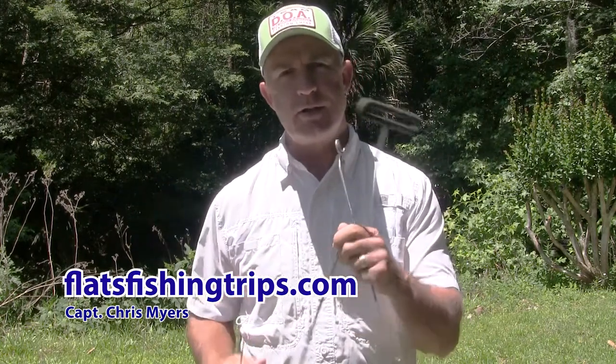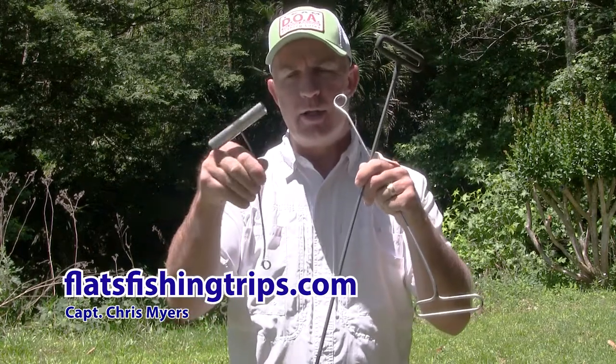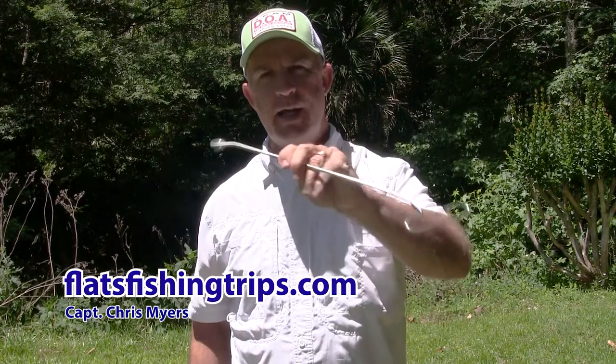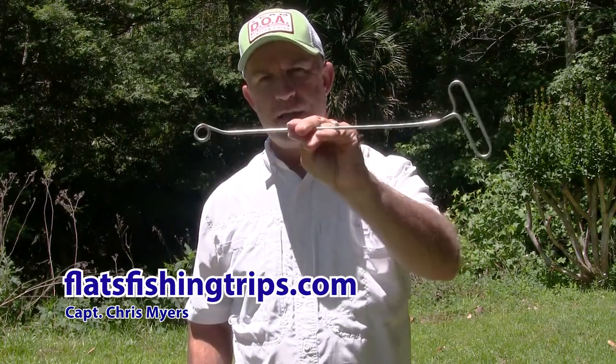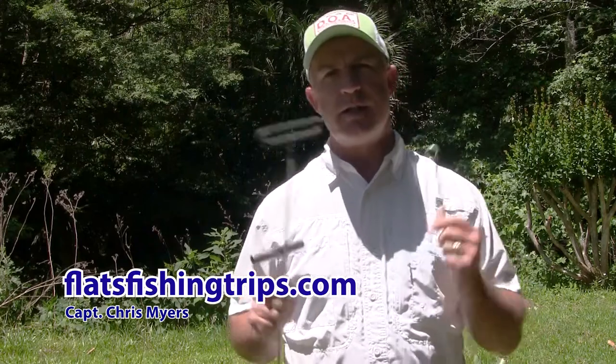These are the ARC de-hookers. There's my big offshore one, here's my little one that I use for fly fishing and small inshore, and here's my average size one that I've probably used the most. I've literally unhooked thousands of fish with these devices.